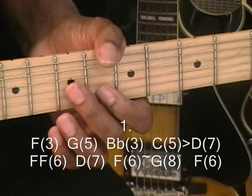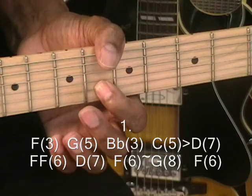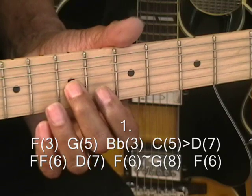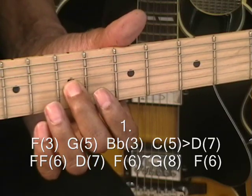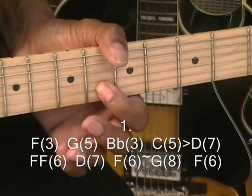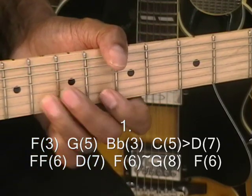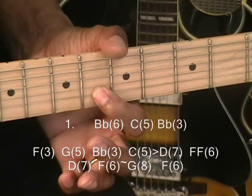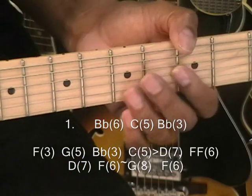When we get there, we're going to strike that F twice, and then go back to the 7th fret — D. And then hammer from F to G and back, and wind up on your F at the 6th fret.